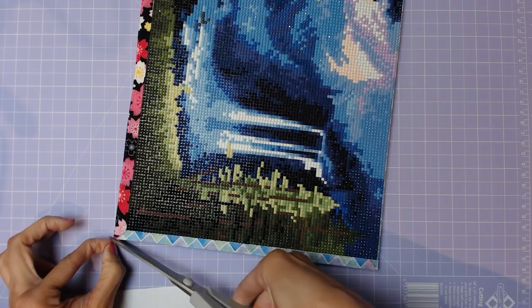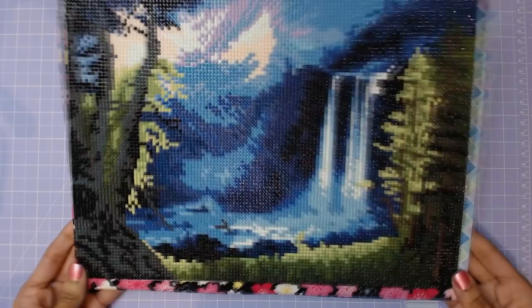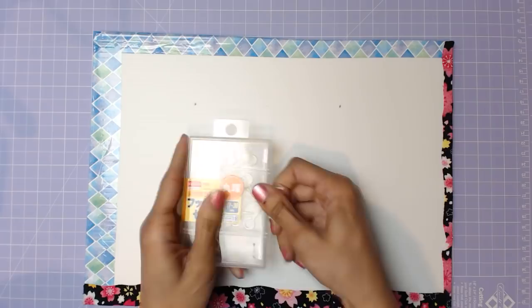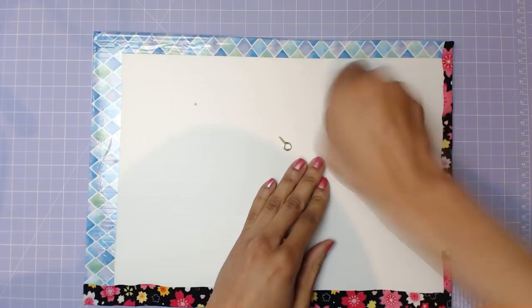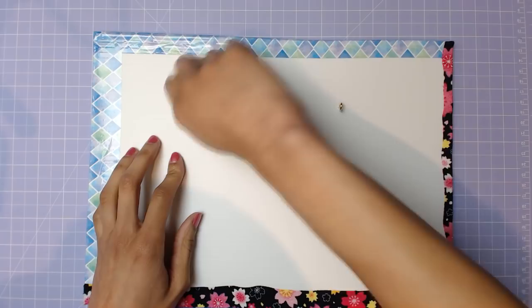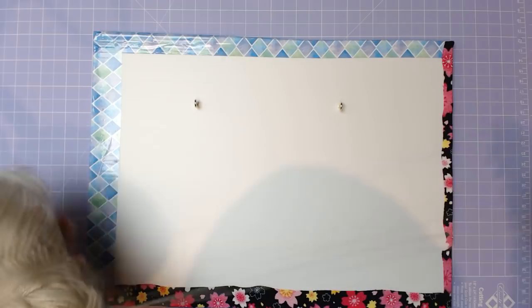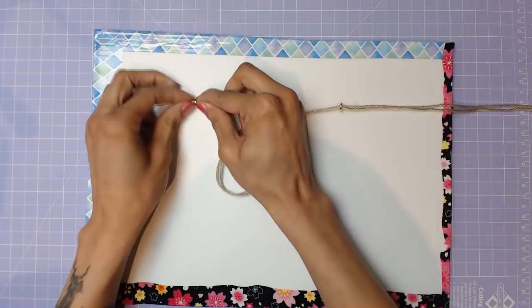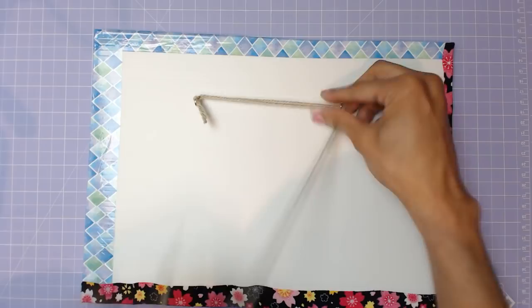Now that the framing is pretty much complete, I'm adding the eye hooks so we have something to hang it by. You could also use those tiny screws I showed at the start. I'm cutting a bit of yarn — I do recommend using something stronger — and then threading it between the two eye hooks with a bit of slack, tying double knots, and cutting the excess. And you're done.